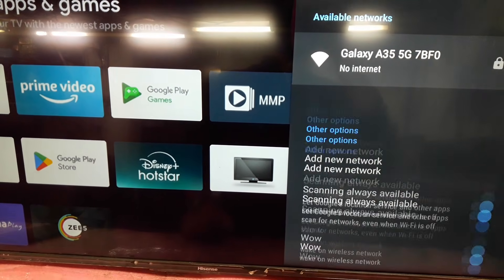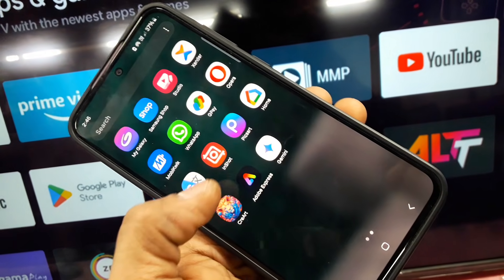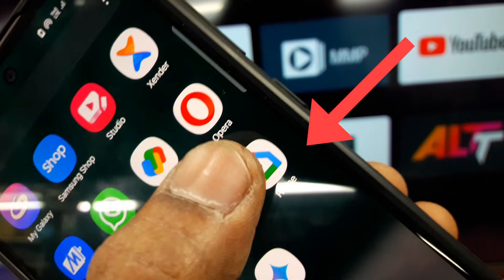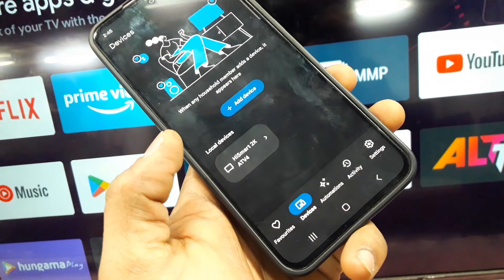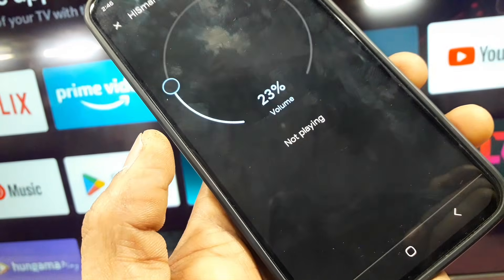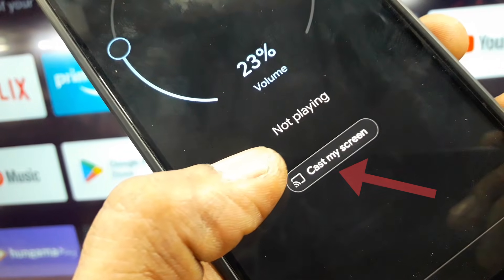Take your mobile and open the Google Home app. You can download the app from Google Play. Select devices and please wait one minute. You can see your mobile screencast name — select it to connect your device.